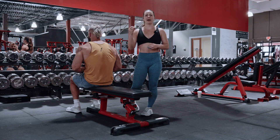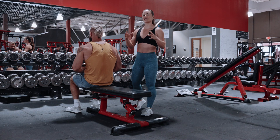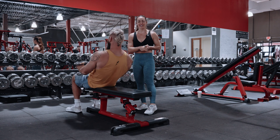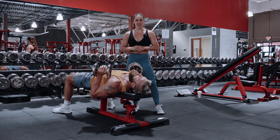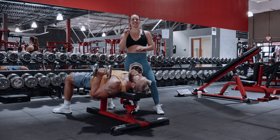We are going to do some metabolic stress, and this is our tricep finisher of the day. We are going to do four sets of 12 tate press directly into 20 tricep press down.